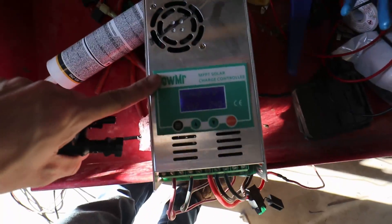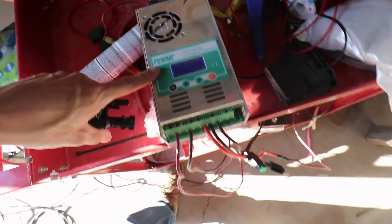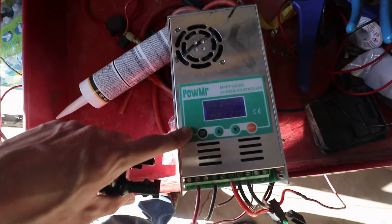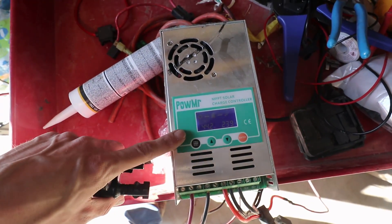Sometimes with these higher voltage panels, even one panel gets you really close to that limit. In our case, this 60 amp PWM charge controller, when you're running a 12 volt battery like we are, the maximum open circuit voltage for your panels going into it is going to be 80 volts. And our solar panels are 49 volts open circuit, so you could really only run one of these in series.